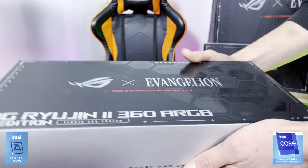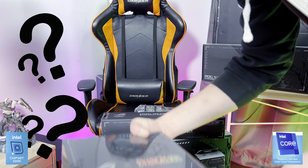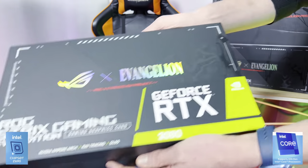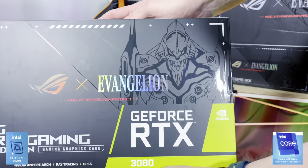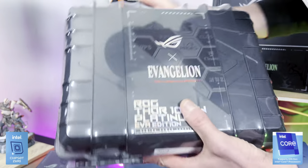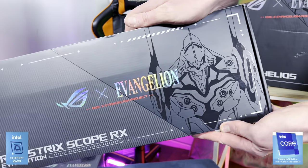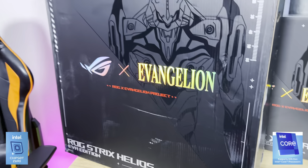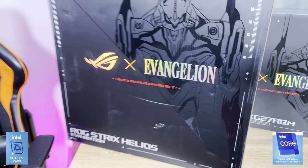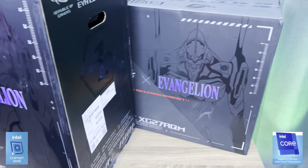As you can see, this is the liquid cooler and we have the headset. We have the mouse pad, the SSD enclosure, the RTX 3080, the mouse, and the power supply that comes in a ridiculous box. This thing is so heavy — like proper solid. We also have the keyboard, the case, and the 27-inch monitor. The goal here is to take all of this stuff, every single component, and build a whole EVA PC.